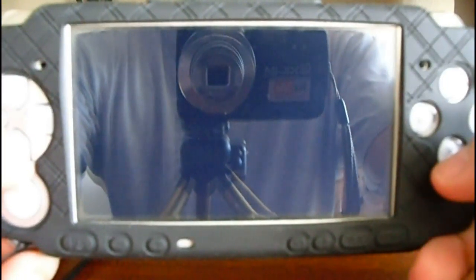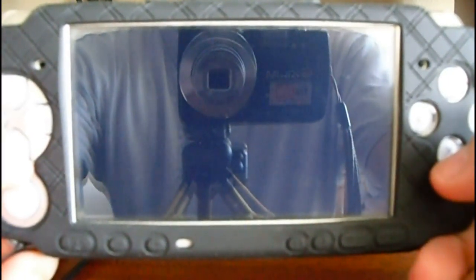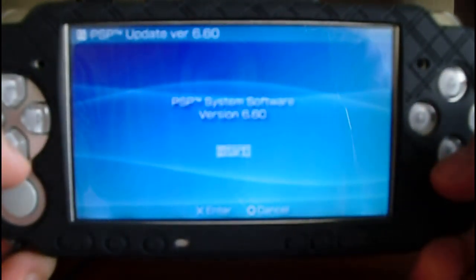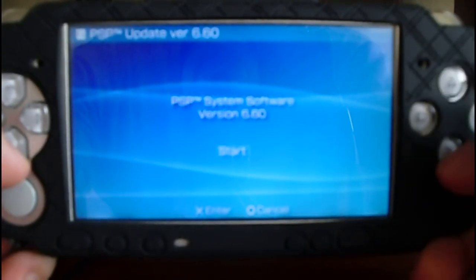It lasts a little bit, but it's just loading the file from the memory stick. You can see the version 6.0.